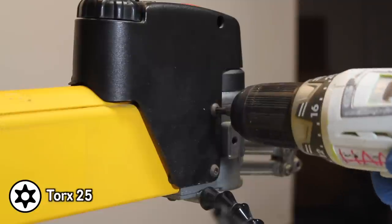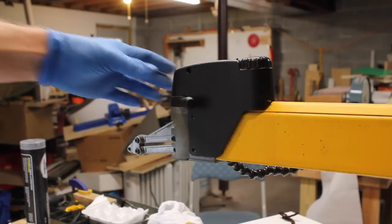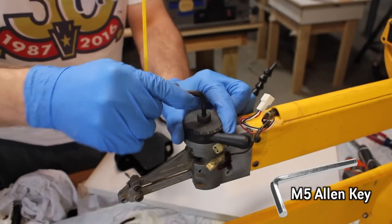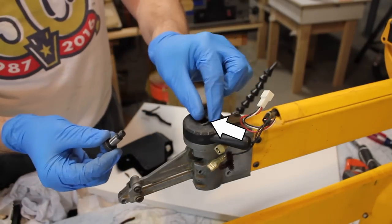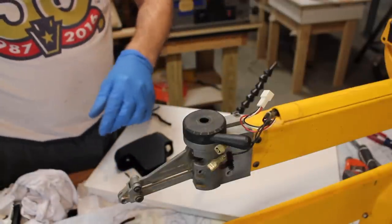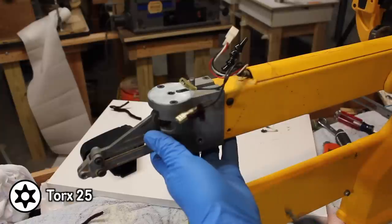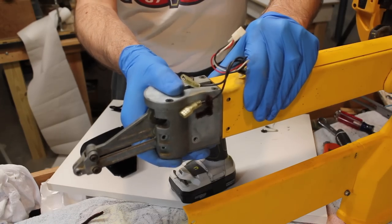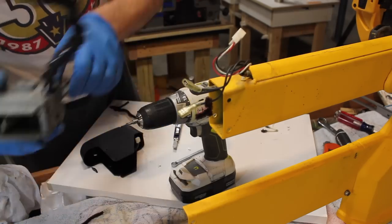To remove the front top rocker assembly, you first have to get rid of this plastic electronics housing — it can just fall to the side. Then this tension knob is removed with an Allen key. Inside that threaded screw is another wavy washer, which can easily get lost. Both this wavy washer and the other one are critical to the machine functioning properly. Remove the tension knob and the sleeve, take off these two screws, and then the front top rocker assembly will come free. Inside of it is a rubber bladder that moves the air in that hose.